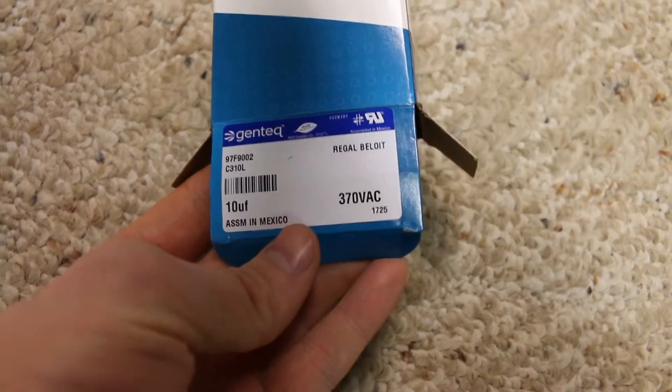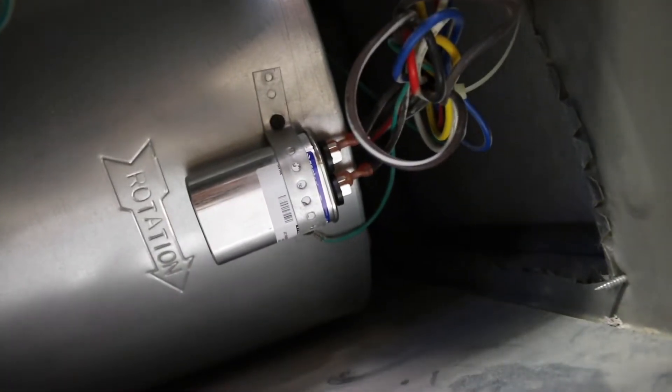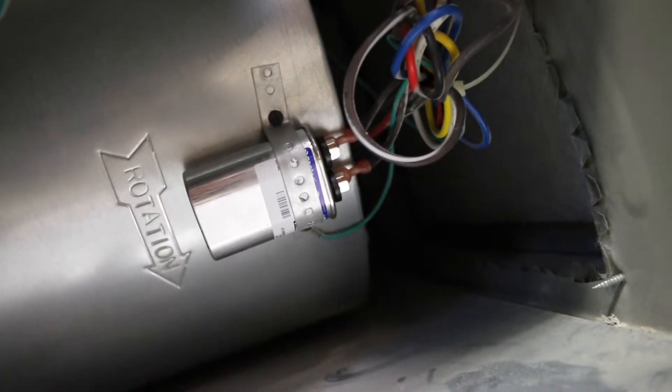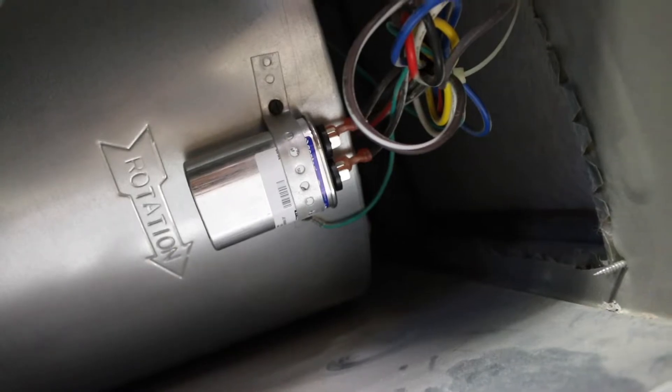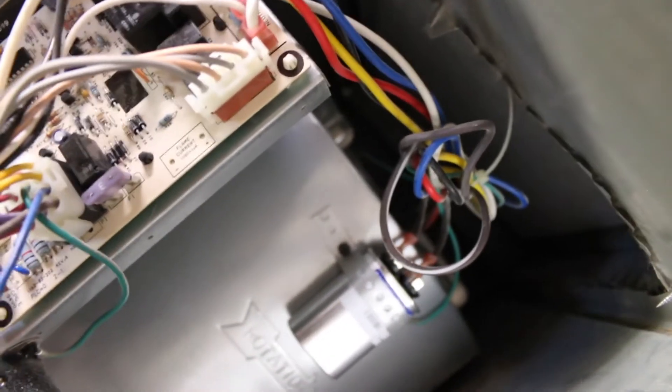It's just a metal thing and you hook the leads on there. This one has different leads than the other one - it's got about four or five leads on there, so you just hook each one on and keep them in the right order: top one on the top and bottom one on the bottom. And it fixed it.